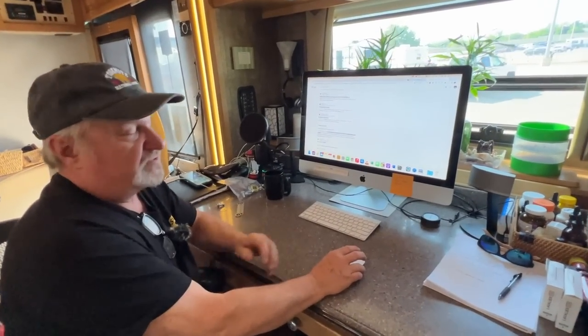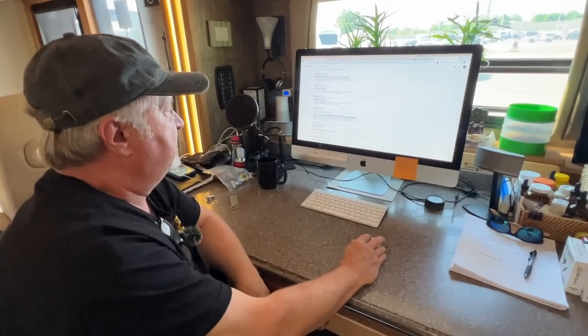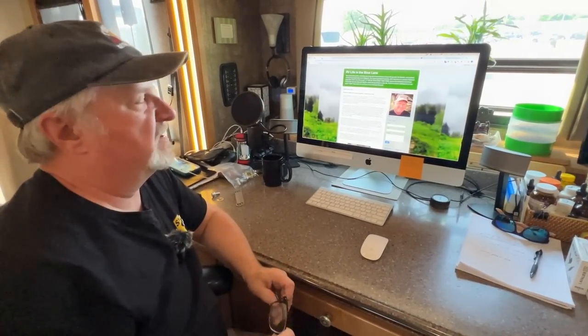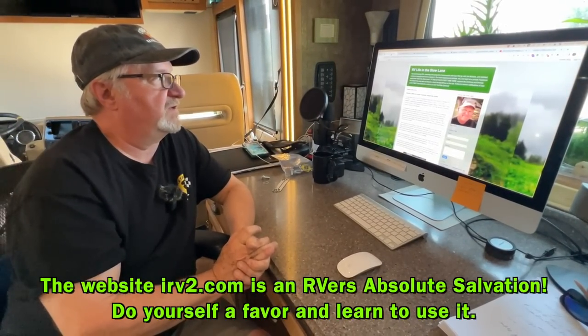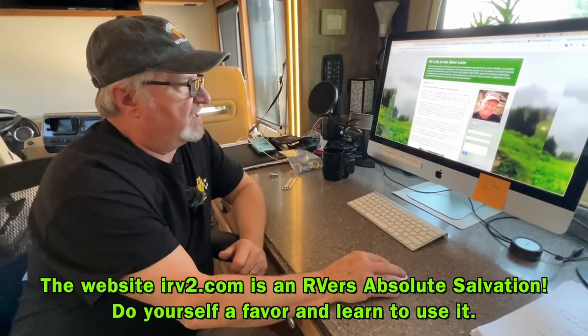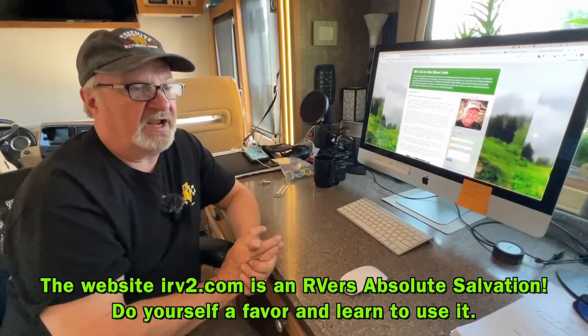When I first bought this rig in June 2017, one of the first things I found out when I was on IRV2 — any new RVer, I've got to tell you, has to become comfortable typing into IRV2. That's the website IRV2.com, because that's where you're going to discover the answer to everything that has gone wrong with your RV.